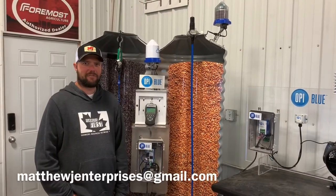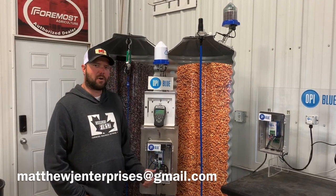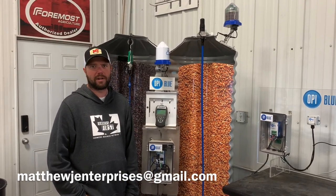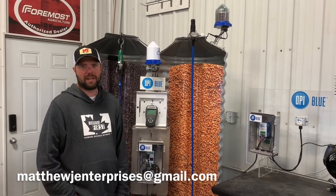Thanks for watching everybody — I hope I was able to teach you something about the Stormaxx monitor system. Next week I'm going to talk about OP Blue and monitoring bins from your phones and tablets. If you have any questions or comments, send me an email below.